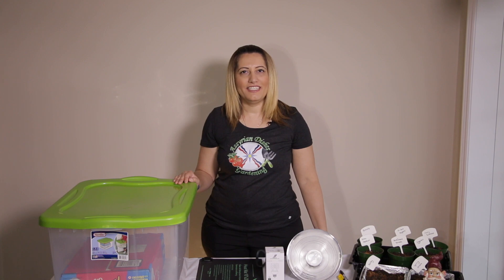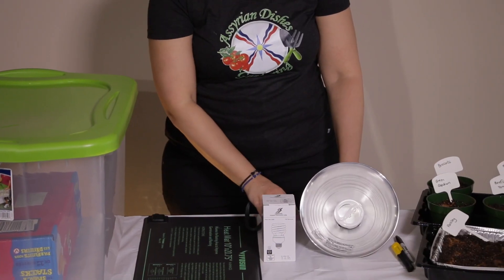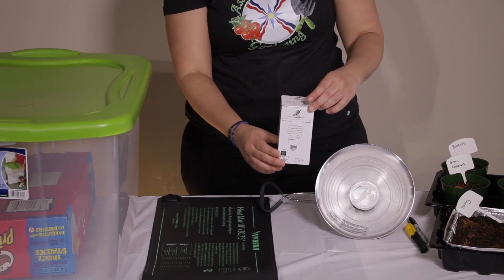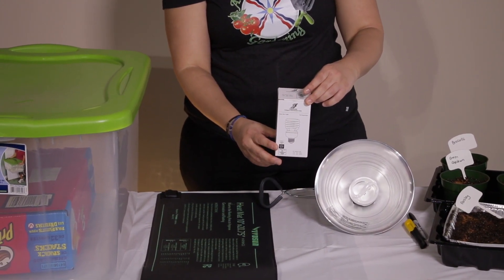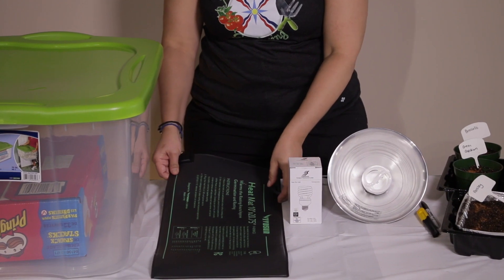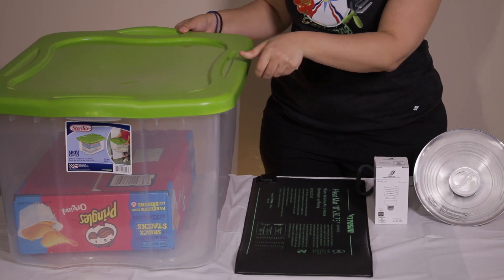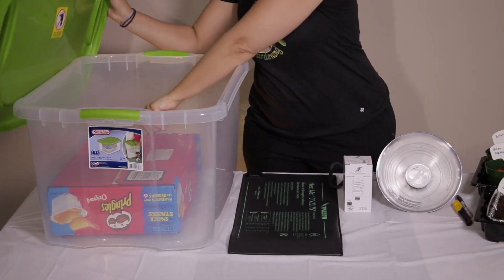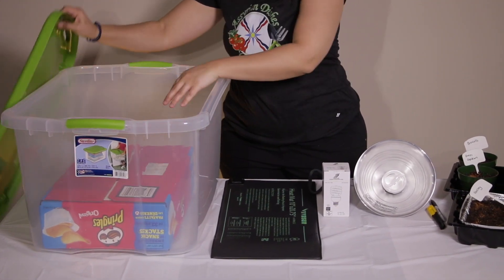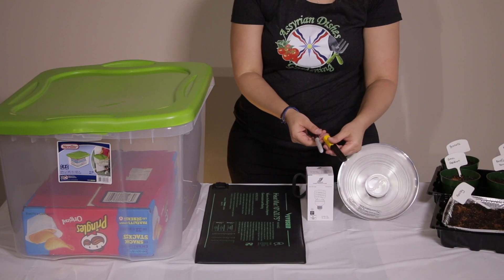These are the equipment you will need to make a grow light box and how to use a heat mat. You will need a clamp light, a light bulb which has 1600 to 3000 lumens and 4500 to 6500 Kelvin, a heat mat, and a 66 litre plastic container with a lid. You will also need a cardboard box to lift the trays of your plants close to the clamp light, and a marker and a box knife.